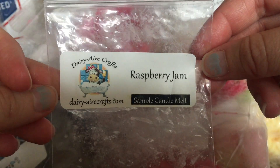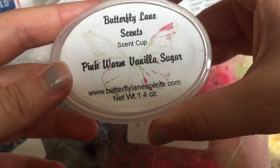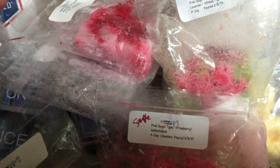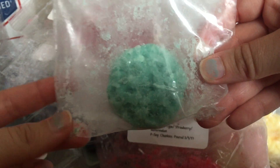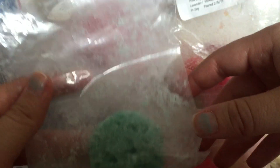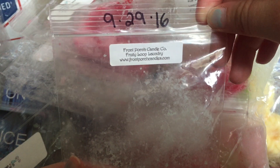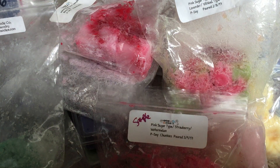I finished off raspberry jam from Dairy Air Crafts and Gifts — very good, I love this scent and would definitely buy more. I also melted pink warm vanilla sugar from Butterfly Lane Scents — finished this off in the kids' bathroom. It didn't perform well in my room the last time but in the smaller bathroom I got a much stronger throw. Last but not least, fruit loop laundry from Front Porch — the first time I melted it I mainly got the fruit loops, but this time I had it in my bedroom and bathroom and it was so strong. I really got that clean laundry note. Would definitely buy that again.